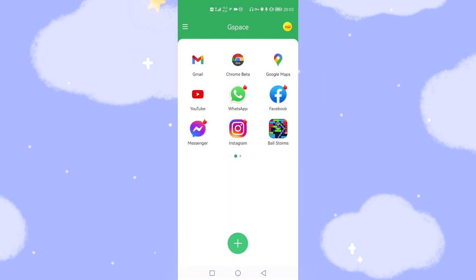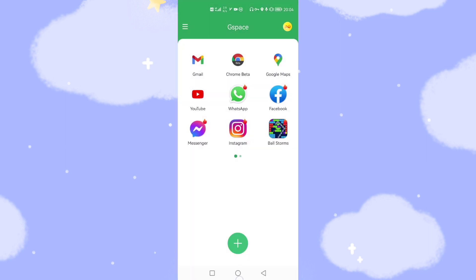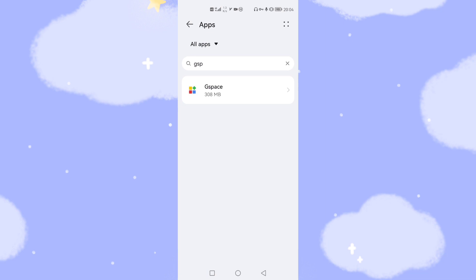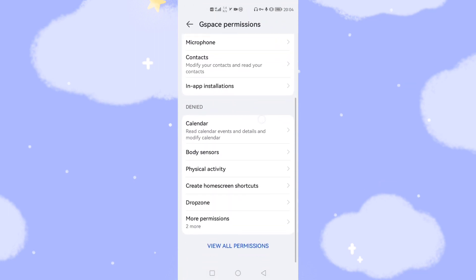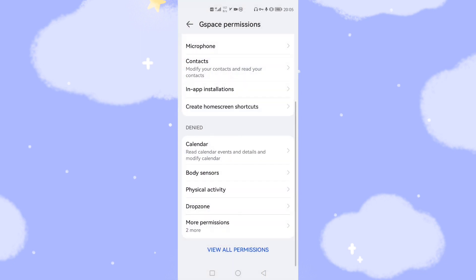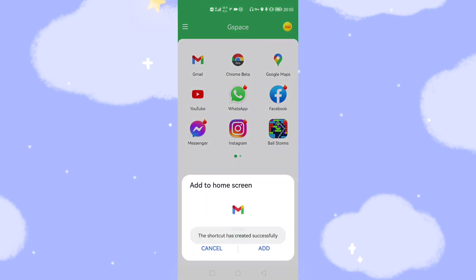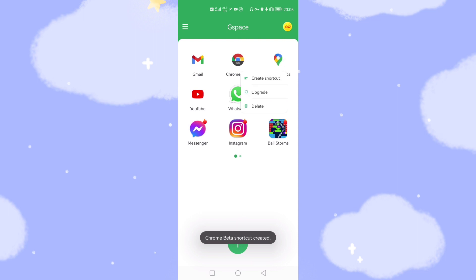Now let's create shortcuts on the home screen. Click Gmail inside G-Space and you can see a 'Create Shortcut' option. Click it — you'll be asked to allow shortcut permissions. Go to Settings, Apps, G-Space, and under Permissions find 'Create home screen shortcut' and allow it. Go back to G-Space, click Gmail again, then Create Shortcut and click Add. Do the same to create shortcuts for Chrome and YouTube. Click Add for each one.